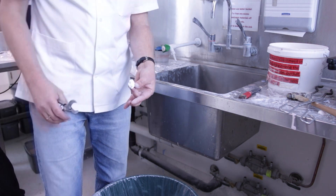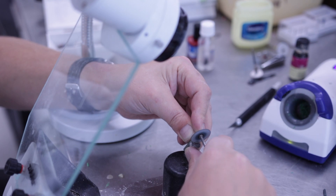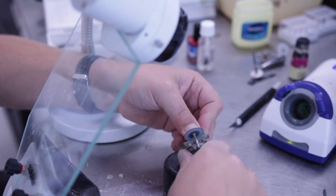Sandblast the restoration with 110 micron aluminium oxide using 2-3 bar pressure. Cut the sprues carefully with a disc.